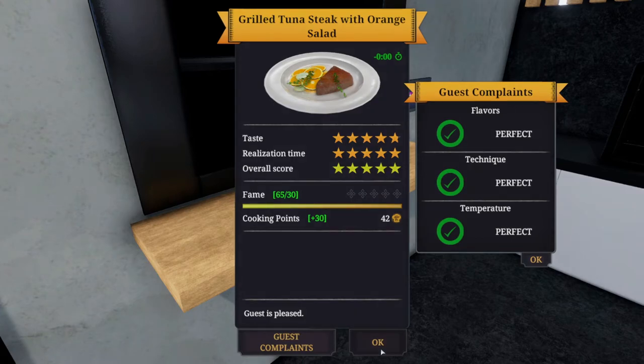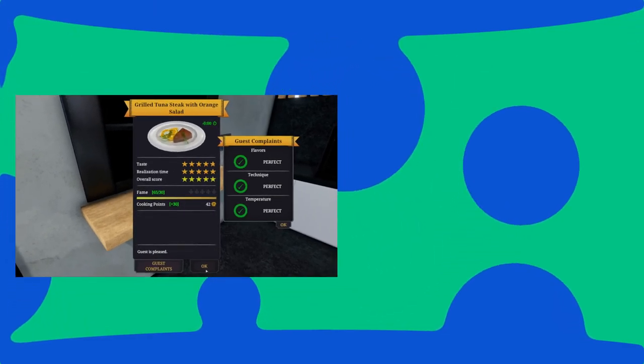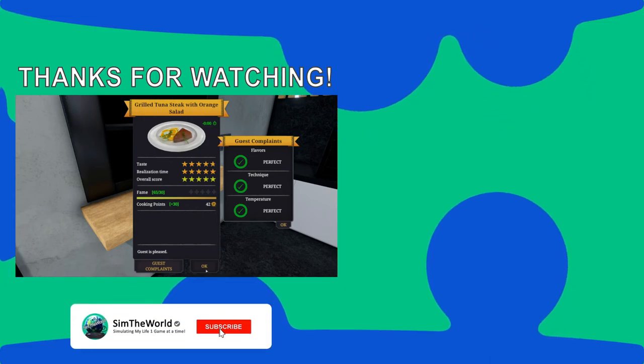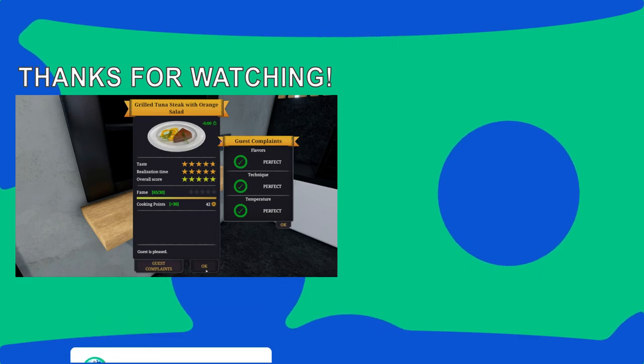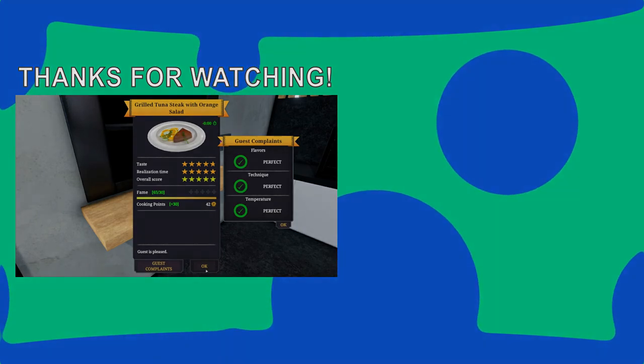Other than that, thanks for watching as I simulate my life one game at a time. If you enjoyed this video, please be sure to hit subscribe so you don't miss any of the future action. You can follow on Twitter for updates to future games being played, as well as follow on Twitch where I try to stream three days a week. Thanks, and I'll see you next time at Sim the World.